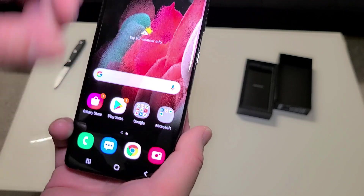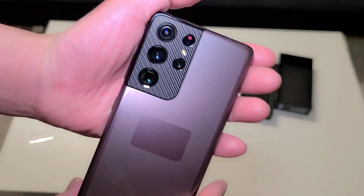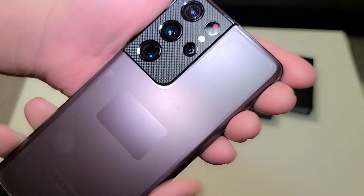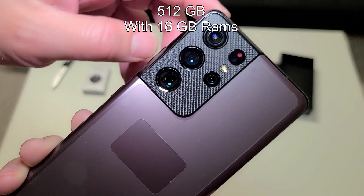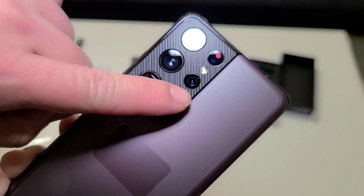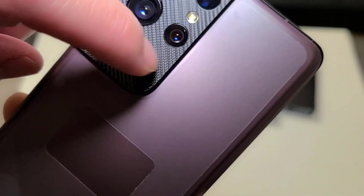So that's it for now — thank you guys for watching. This is the initial setup of the Galaxy S21 Ultra 5G. This is the brown version, 512 gigabytes — I said megabytes earlier but I meant gigabytes. Look at that camera and that carbon fiber texture — beautiful!